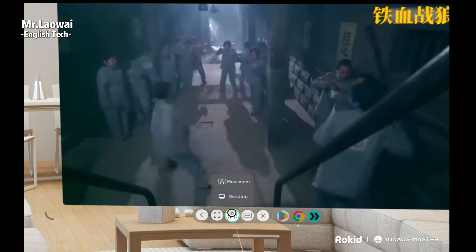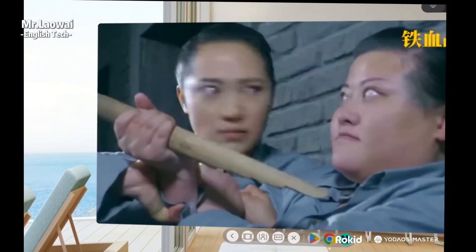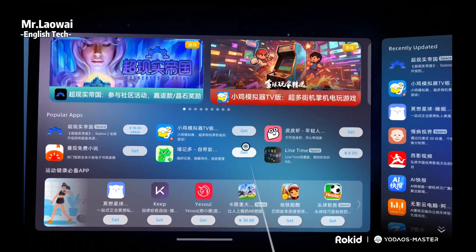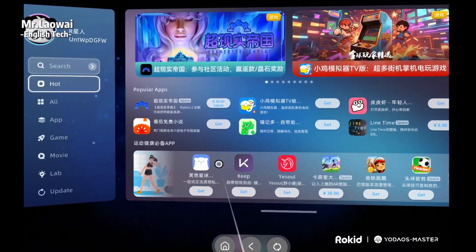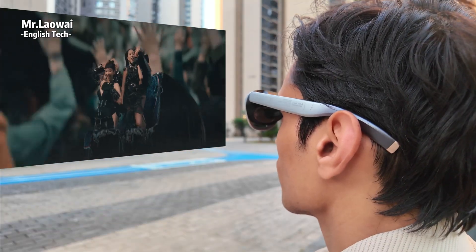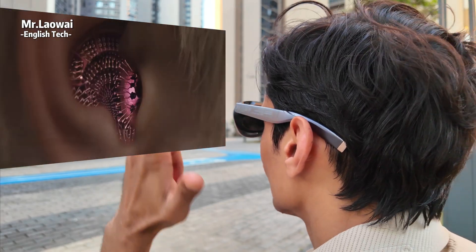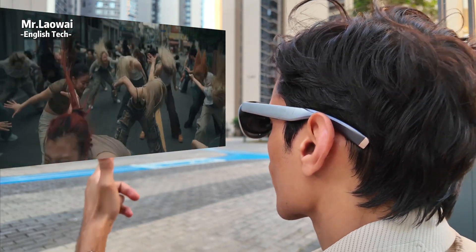Like having an Apple Vision Pro, except without having to remortgage your house. Just as good at multitasking, but at a fraction of the price. Alternatively, you can blow up one of those windows so it fills the screen and your view — the Rokit AR Spatial makes it feel like you're sitting in front of a massive 300-inch screen, perfect for a cinematic experience with the latest movies.